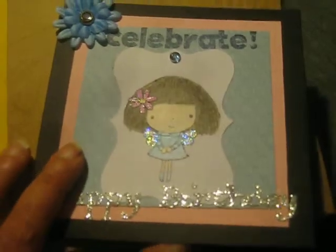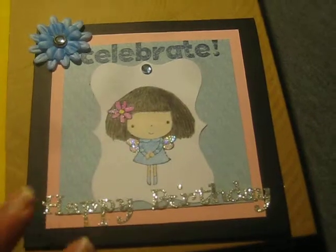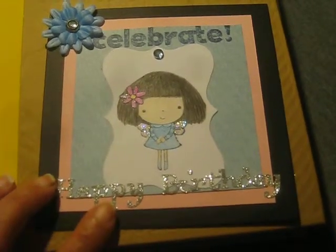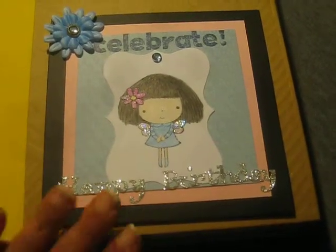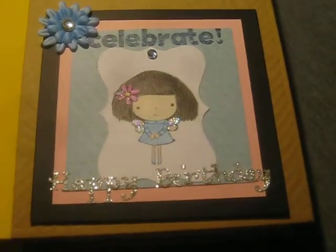And that is my card for Sherry's challenge. You guys check it out, check out her channel, sub to her, show her some love. Thanks so much for watching guys, I hope you're having a good one wherever you are. And Sherry, I hope you like the card. See you around, bye!